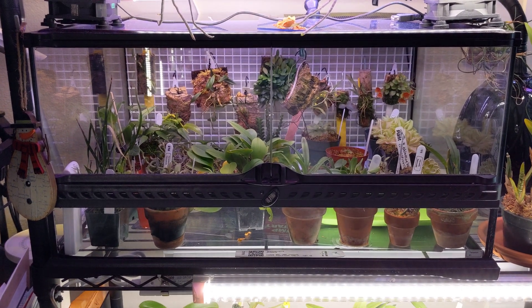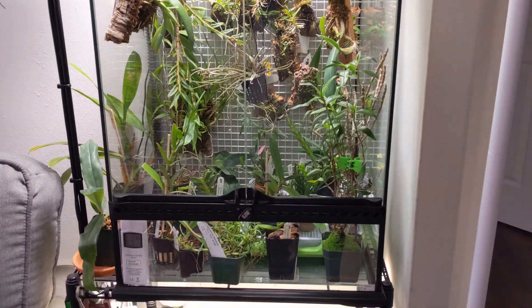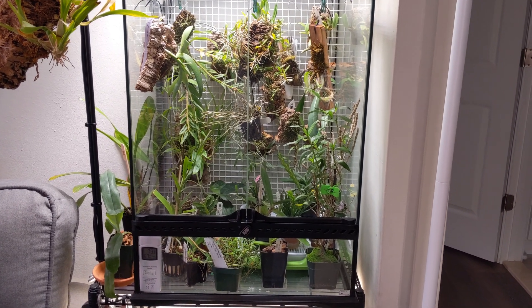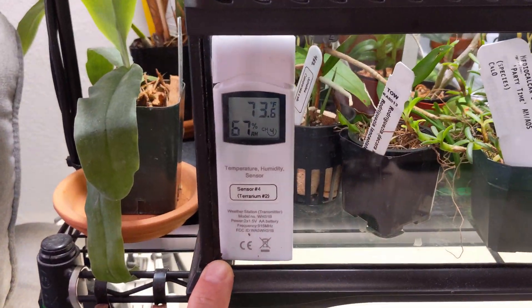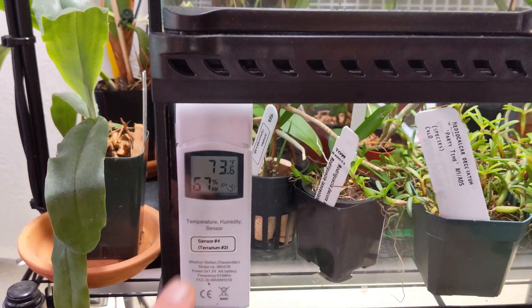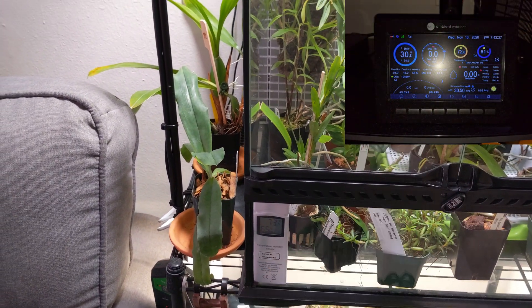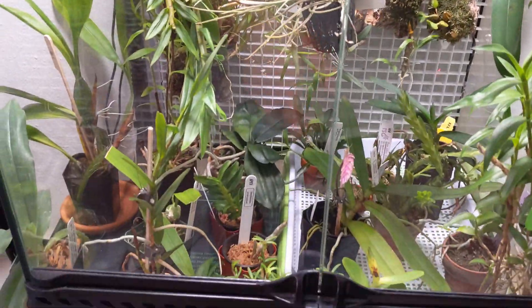Over here is the second terrarium. This one is a little bit taller — about two and a half to three feet. The other one we were just looking at is about 18 inches high. Here is the sensor I was talking about — you can see it shows the temperature and humidity level. This gets monitored and goes to the cloud. I actually have an indoor weather station as well — let me pop that up to give you a quick view of what that looks like.